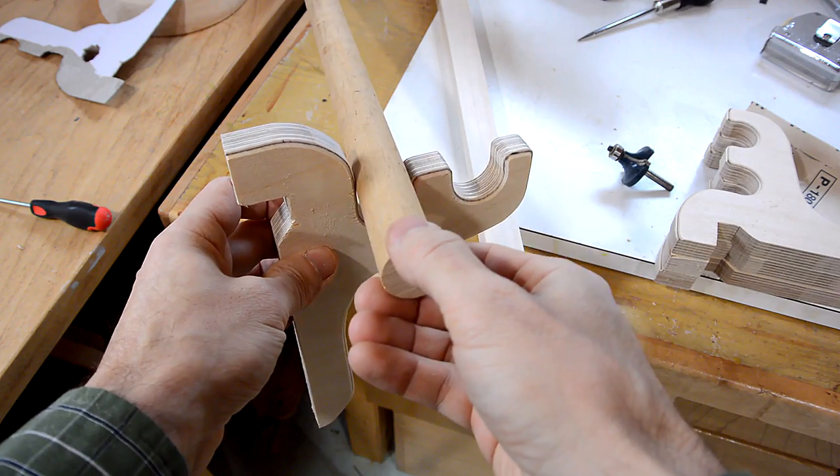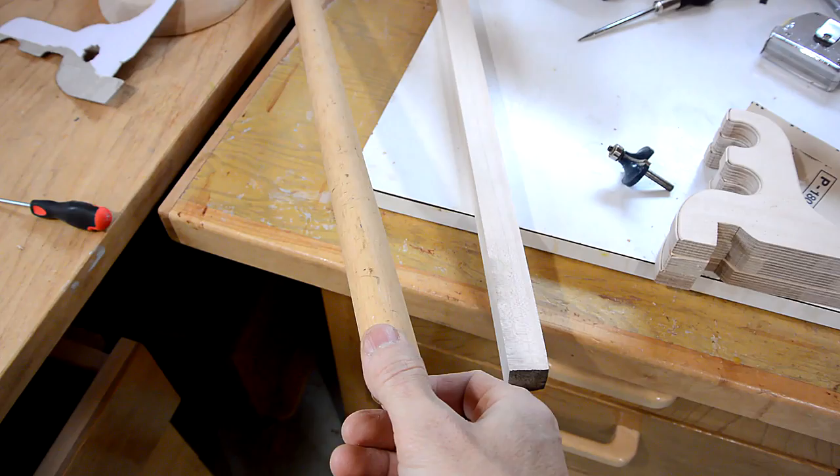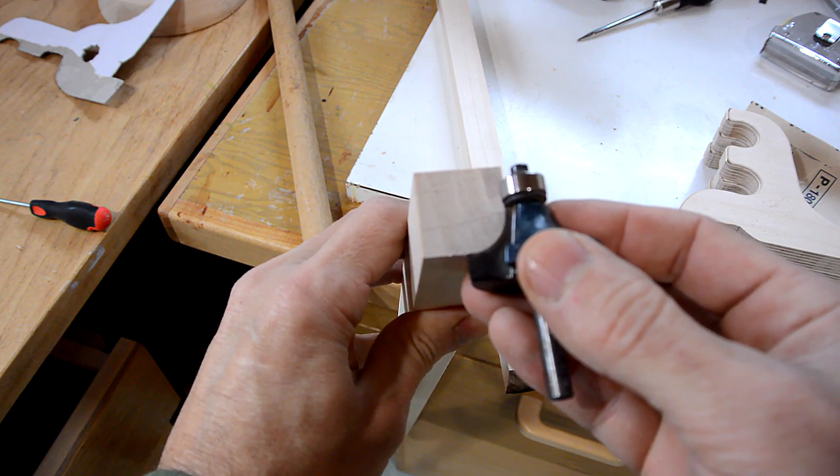The dowels are going to fit into this hook right here, except this dowel is kind of ugly, so I want to make a nicer dowel. I'm going to do that by using square stock and a half-inch round-over bit to cut off each corner.